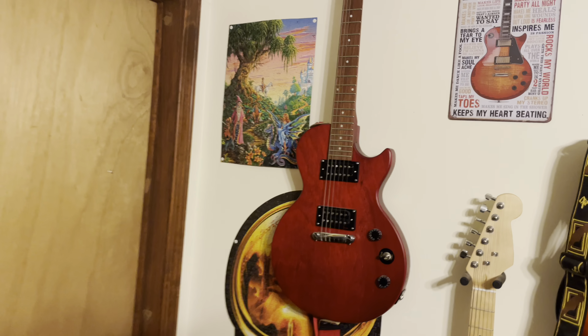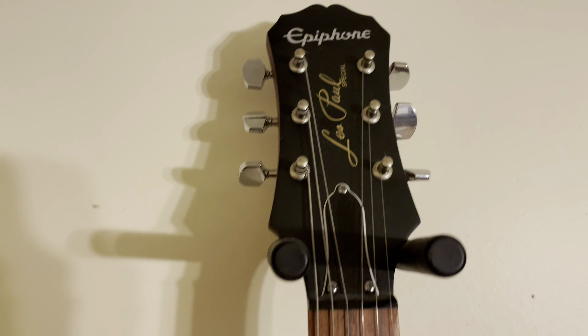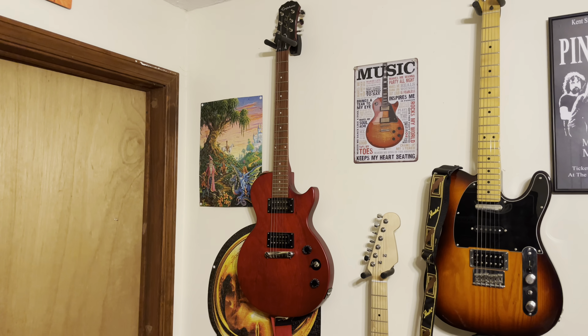Got an Epiphone Les Paul Special — that's my daughter's guitar. It was her first guitar and she was learning pretty quickly and loved it. We then built this one here — it was a Solo Music Instruments guitar kit. We put it together, pretty easy, no problem. All we had to do was paint it, put it together, and set it up.